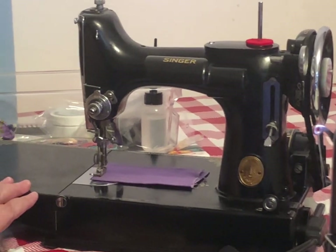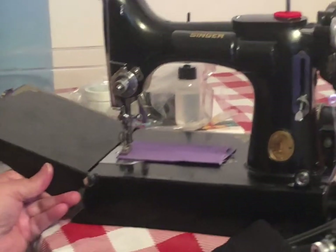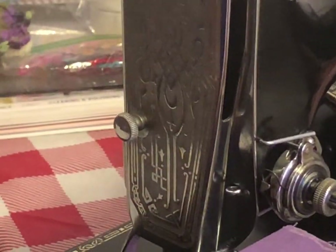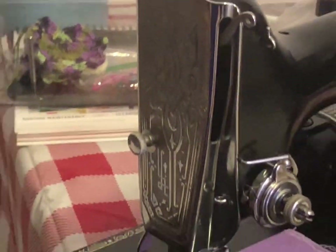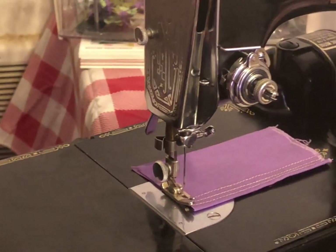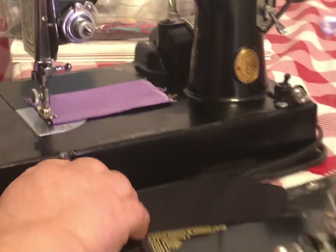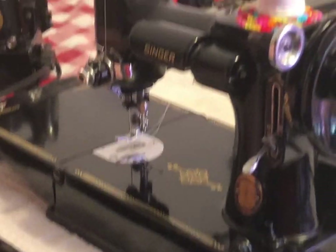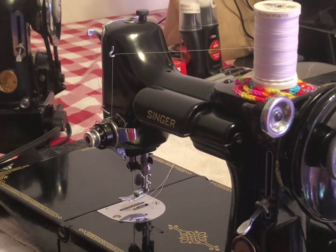What I think is unique about this one is it has what they call an Egyptian faceplate — it's just beautiful workmanship. But it's a little confusing, because this machine is from 1940, yet the Featherweight Shop says that faceplate was used from 1934 to 1937. I don't know if this one was missing a plate and they put one on, or why there's that difference in years, but I still love her.